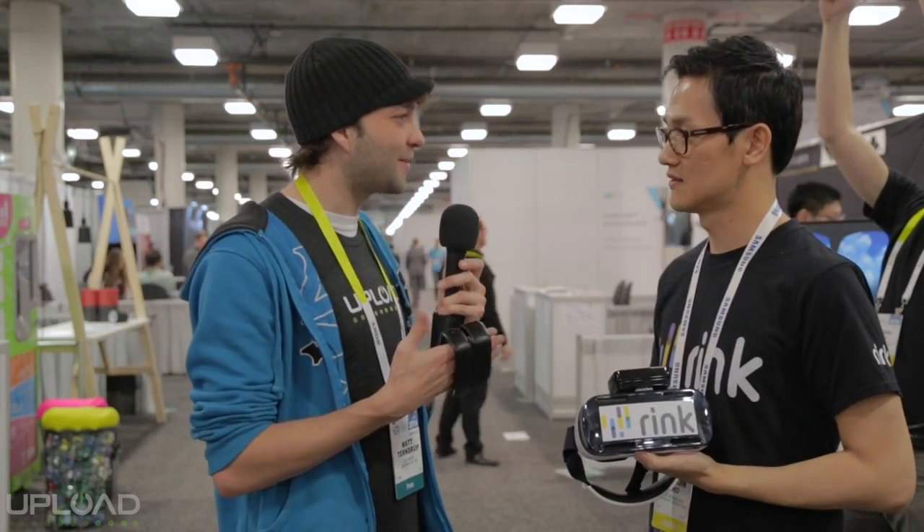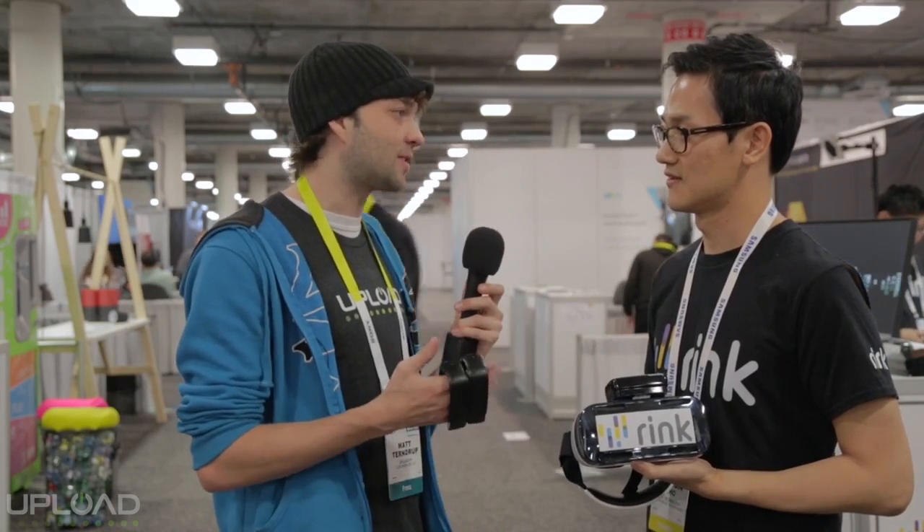Thanks so much for talking with us. We had a great demo, it was really fun. Thanks so much for talking with us and showing off this new controller.